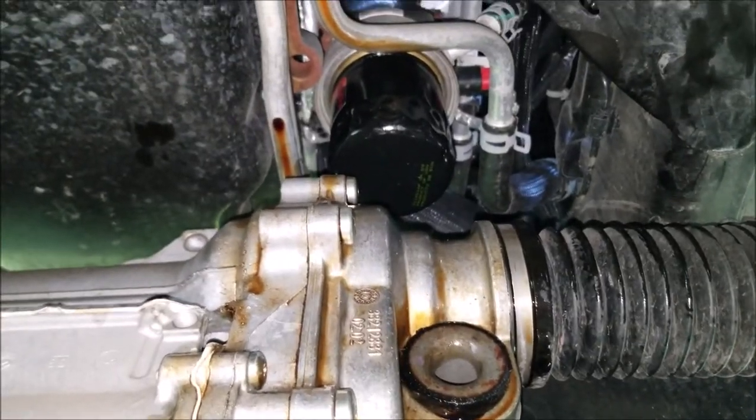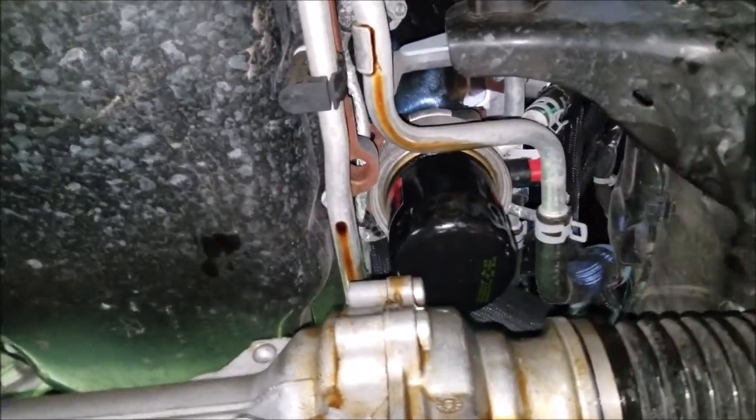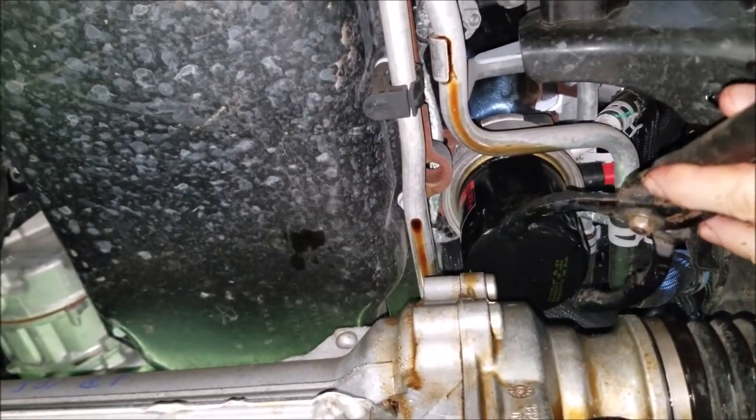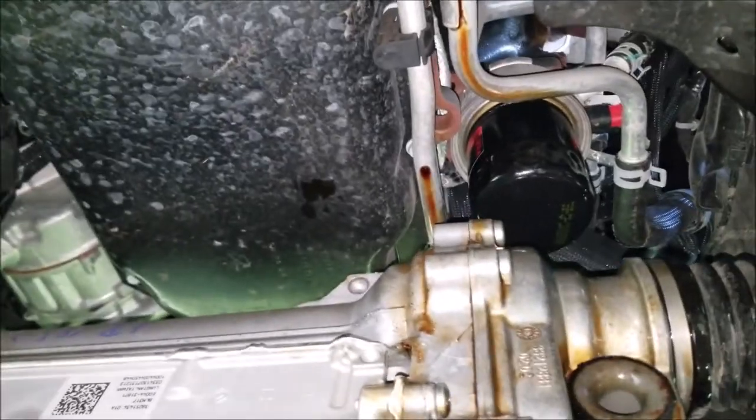I wasn't able to get an oil filter wrench up here, so I'm going to need to use just a pair of pliers, and I was able to remove that oil filter really easily.